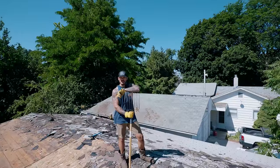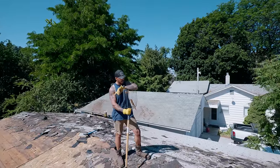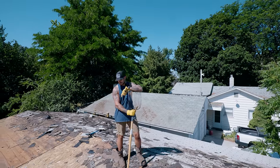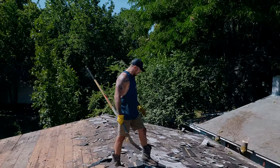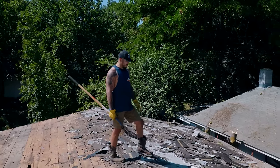Most people rebuild the structure from top down — not me. We first do the inside, do all the drywall, electrical, and then we handle the top. Is it smart? Absolutely not. But this is where we are because I couldn't get on the roof before, so we're stripping down the existing roof.